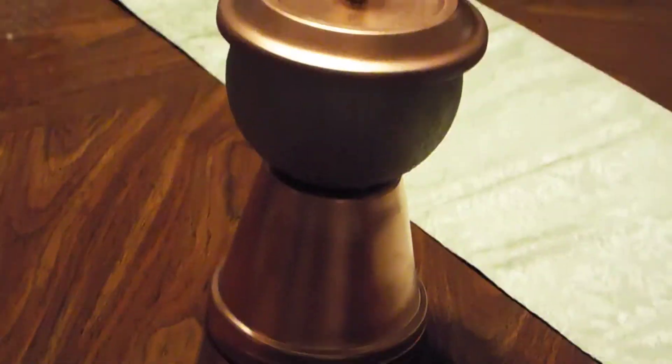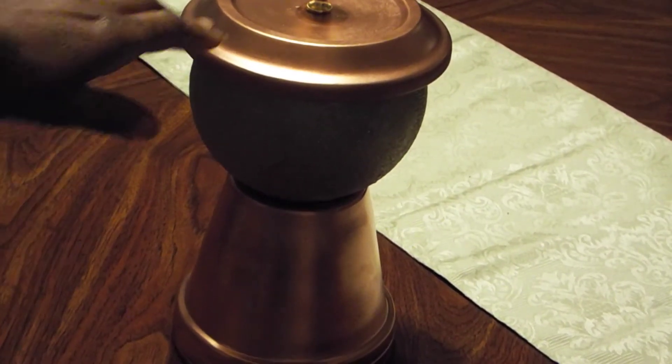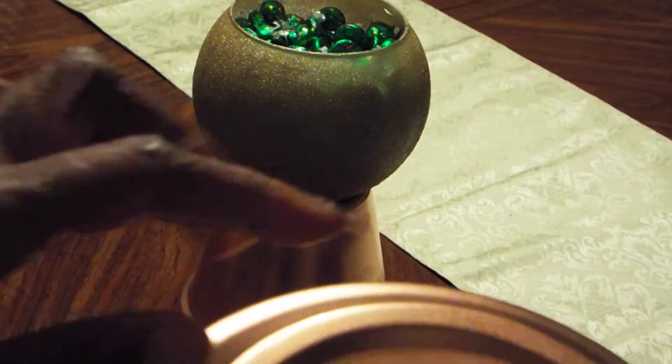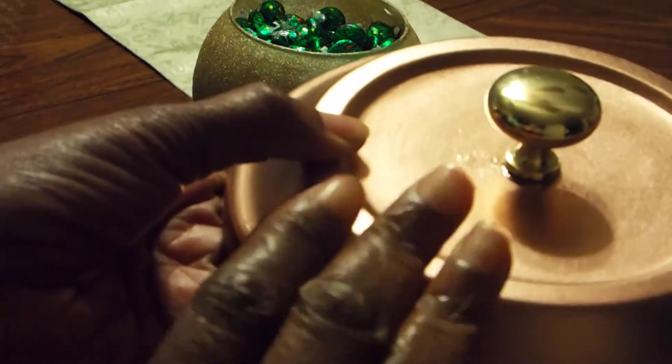I did this gumball machine, as you guys know, and I used a gardening pot for the bottom and the top, and then on the top I used a doorknob — a gold doorknob that I put right there in the middle. I love the contrast between the rose gold and the regular gold.